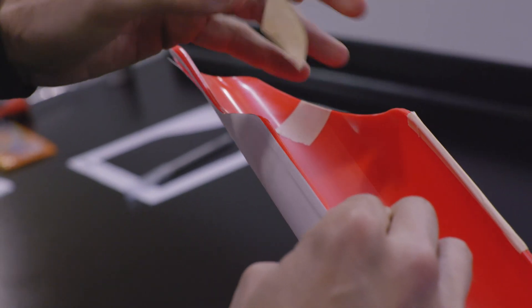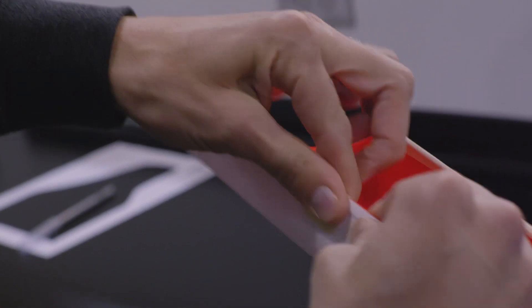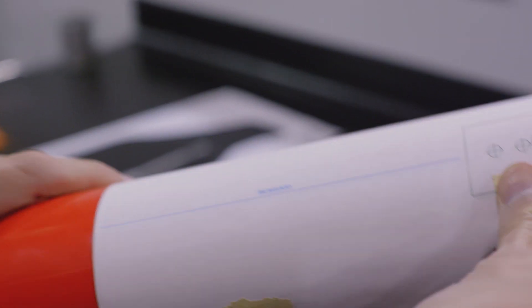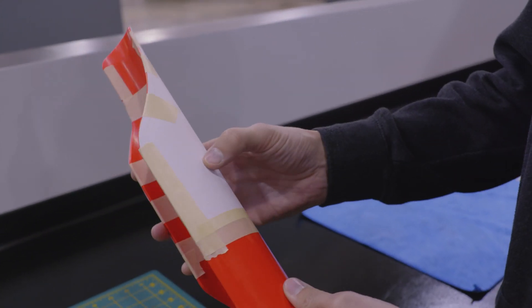Again, the template should run all the way to the edge of the plastic. If you need to make adjustments, carefully lift the tape on the outside edge and reposition the template. Confirm that the template lines up with the inside edge and tape it down here as well. Finish with a few more pieces of tape around the template to firmly secure it in place. It's very important that the template fits tightly along the entire outside edge of the fork guard. This will ensure that CELA is mounted precisely and that it will function as intended.